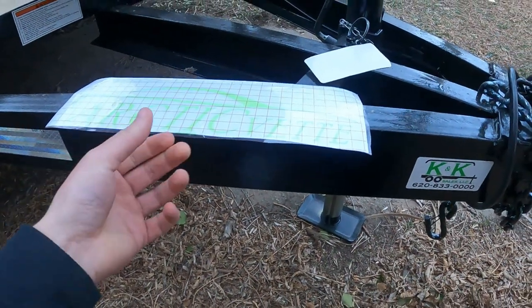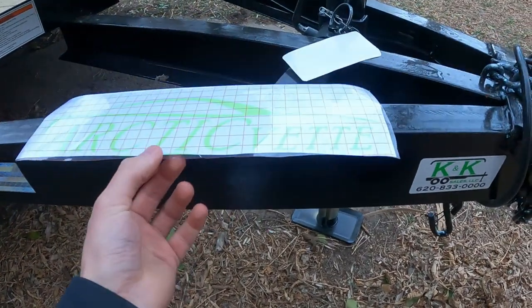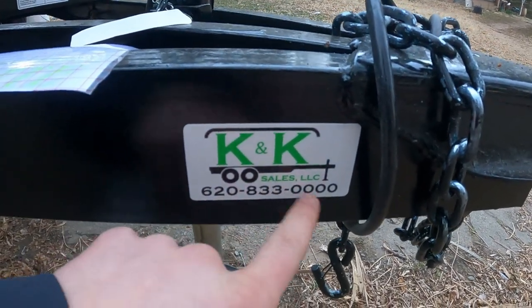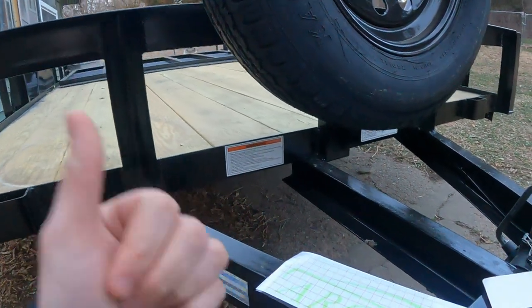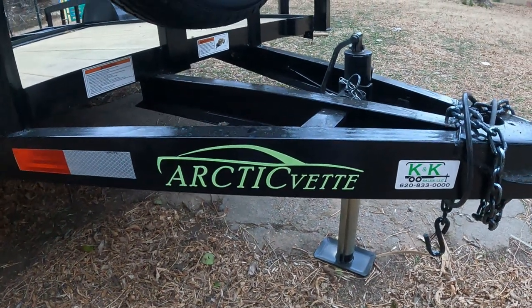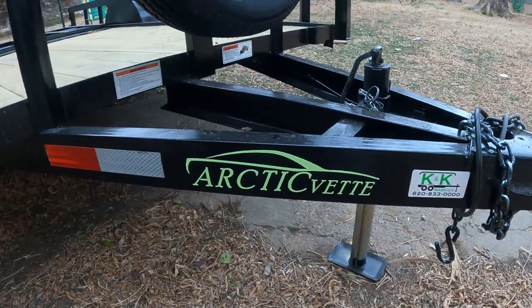Alright, here we go — this is the last touch. We're going to put the Arctic Vet decal right there, and this is glow in the dark, so that's going to be super cool. We have Craig's K&K Sales LLC in South Hutchinson, Kansas — this is where we got the trailer, you guys check out that video. Let's get this put on and show you what it looks like. There we have it — that looks pretty dang good! I can't wait to see this thing light up at night.